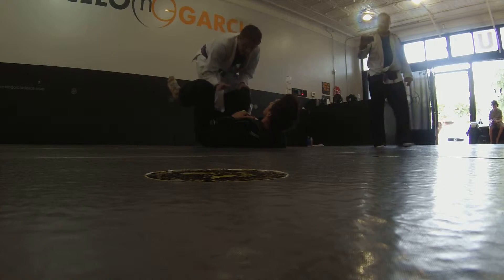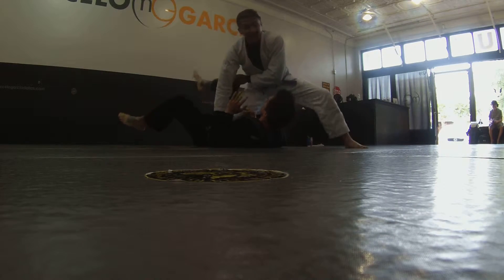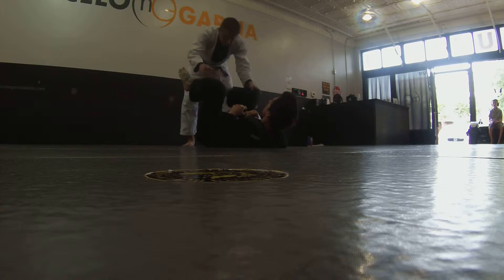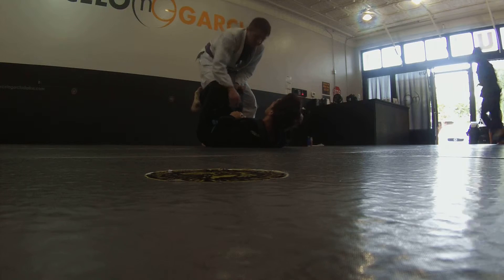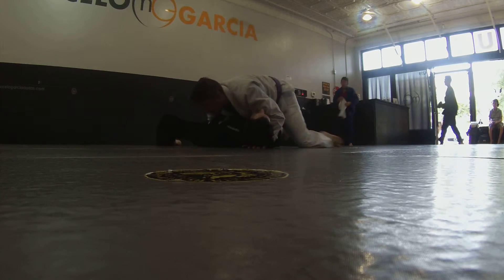One where the legs are loose. We know right here in our posture we have our X-pass, knee on belly. If you're real tight on us, we know we slide through and up to the top side.